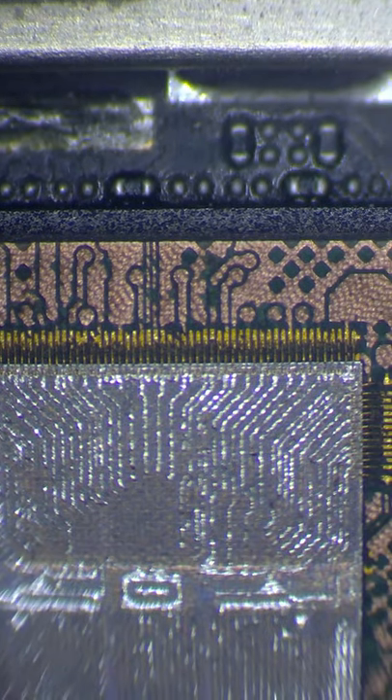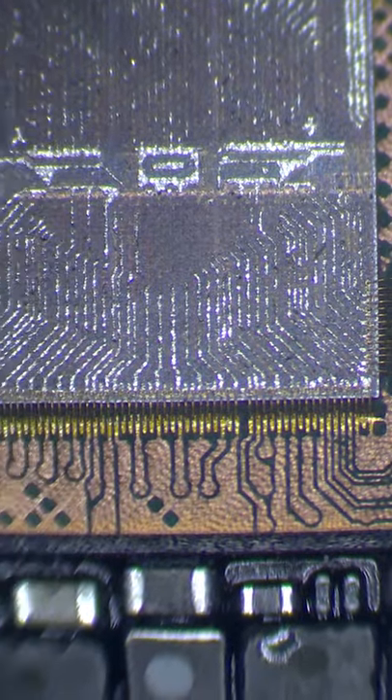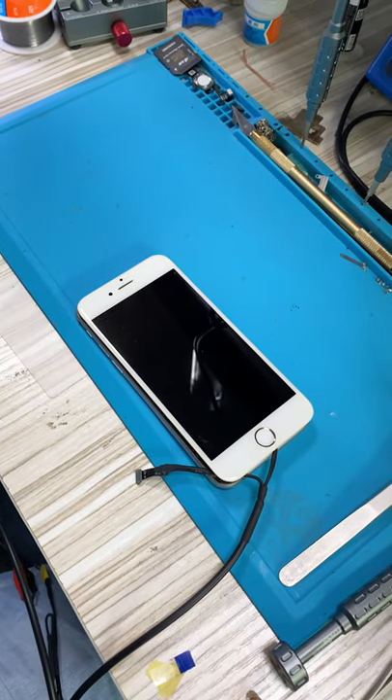As you can see, the interior structure of the Apple Tree is beautiful. Now we try to turn on the phone after laser marking. It turns out that the phone is unable to boot up after laser marking.